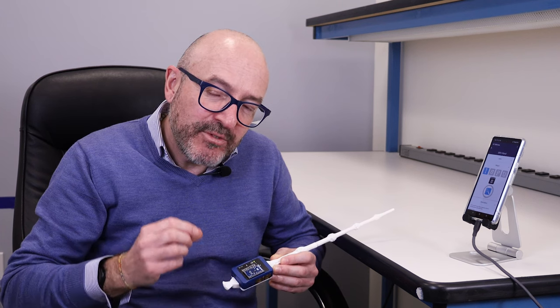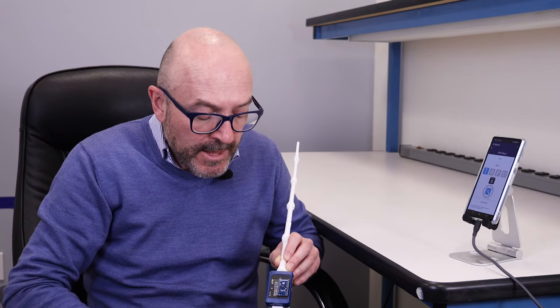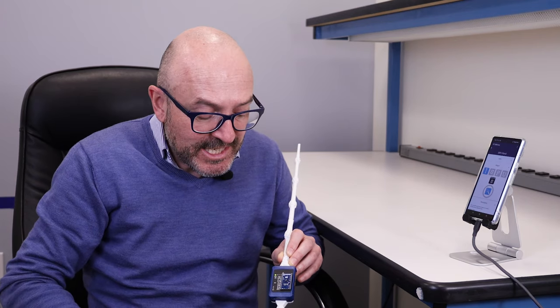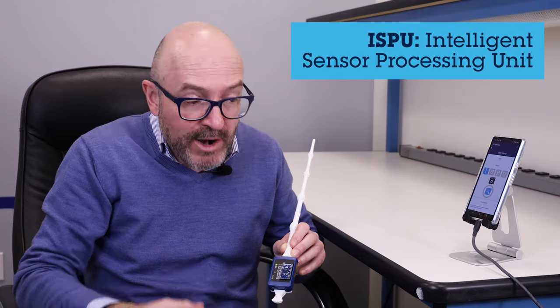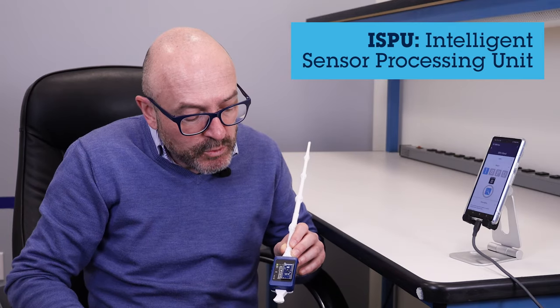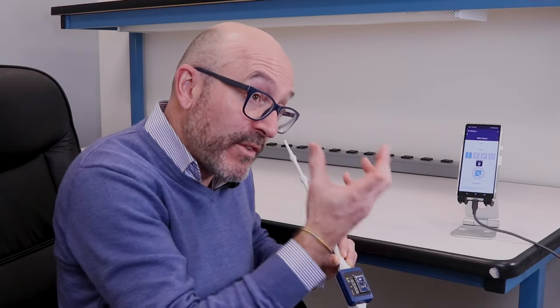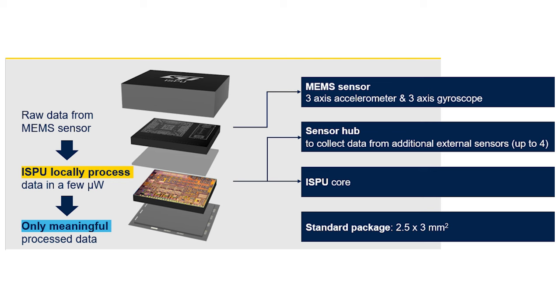In particular we are using a different device here, and that is the reason why I put a daughter card on top of it — it's a DIL24. This adapter board hosts a six-axis IMU called ISPU. The device is a combination of accelerometer and gyro, and on the ASIC part we designed a dedicated RISC 32-bit microprocessor that is RAM-based.